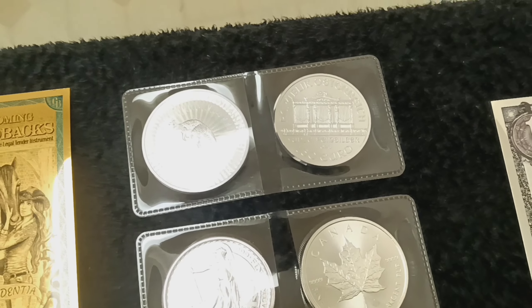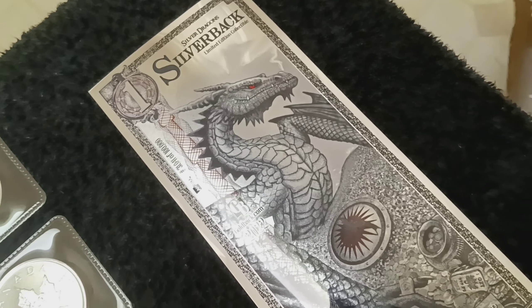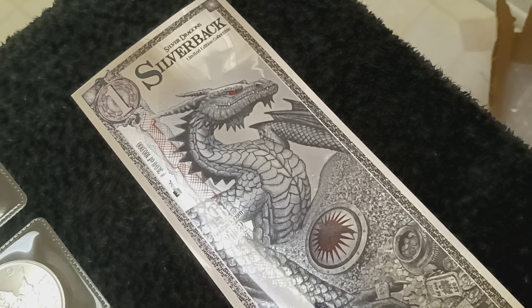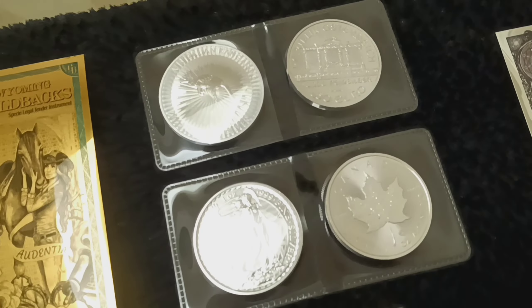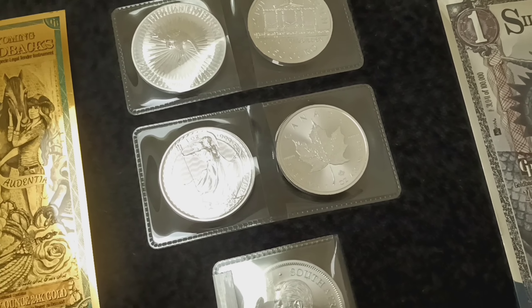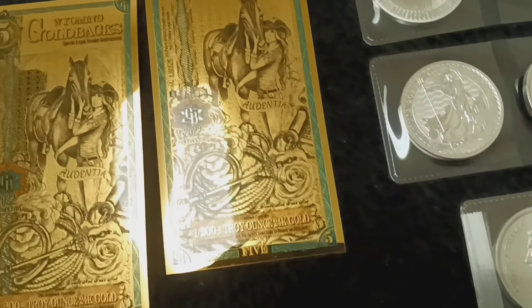Thank you guys for stopping by and checking out my five-ounce kit. It came with this free silverback. It's funny — the one-dollar silverback costs ten bucks, but the one-dollar goldbacks are only $5.85. I find it odd that the silverbacks are more expensive than the goldbacks. I'm not sure how that works. If it's your first time seeing my channel please subscribe, give me a thumbs up, and happy stacking — peace!